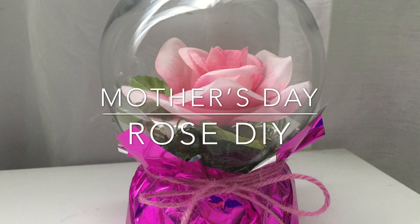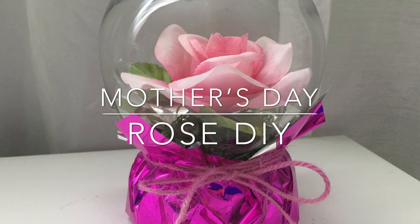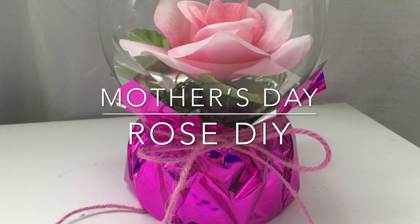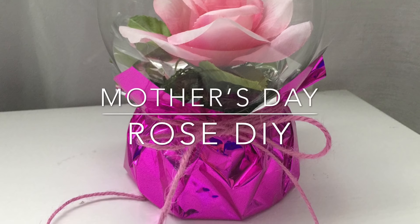Hi guys, I'm Able Lee and welcome back. For this video, I'm going to show you how to make a quick and easy Mother's Day DIY using Dollar Tree items. Overall cost is only $6. If you guys are ready, then let's get started.